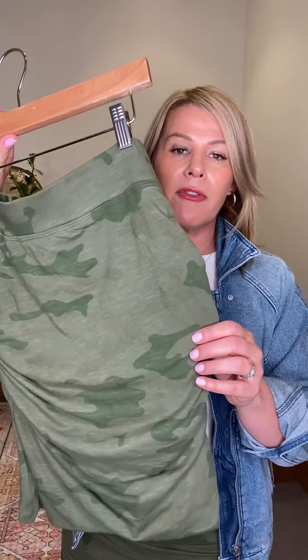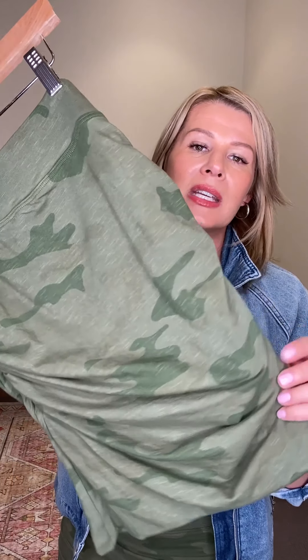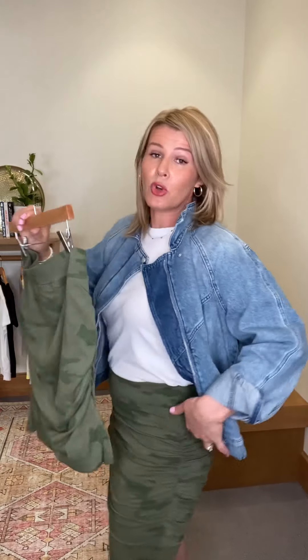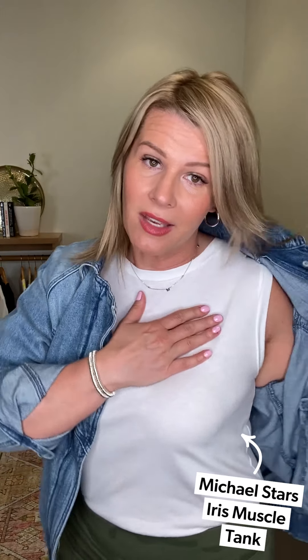Up first, camo — I have on the Sundry Soleil skirt. I've shown this to you before; it's a great skirt that's going to take you spring through summer. I've got her on a hanger because it's really difficult to see in video. It is lovely. I'm in a size three, which is a large — very true to size. The camo print is just a little washed out. It's a great knit, a heavier knit, so it's really flattering. It has great coverage on the backside and it's ruched all the way down.